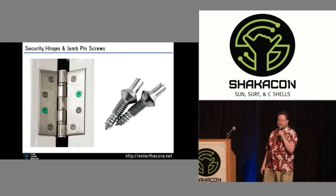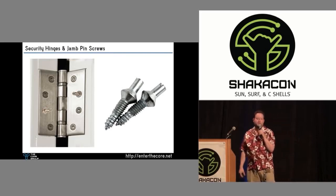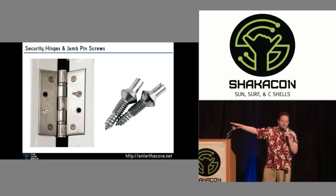What do you do with jam pins? Take these two screws, pull them out, replace them with jam pins. Take these two screws, pull them out, replace them with nothing. You now have a security hinge.